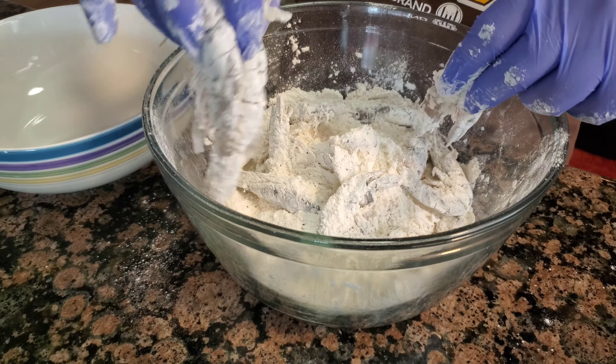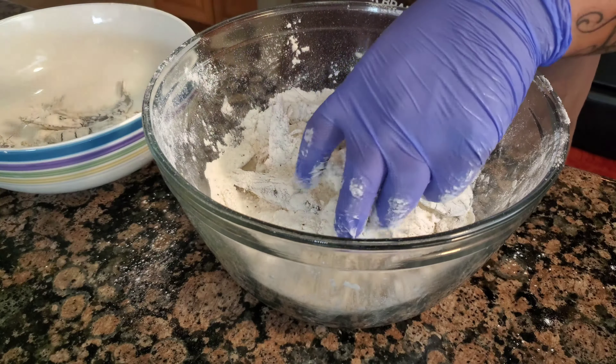Shake off the excess and transfer to a different bowl. Add some more shrimp, get them coated again, get them nice and covered up. That's the last of the shrimp. All right, oil is nice and hot — let's fry up some shrimp.